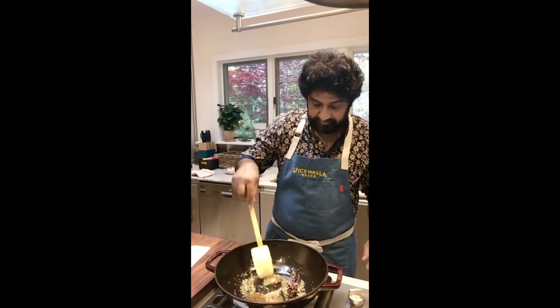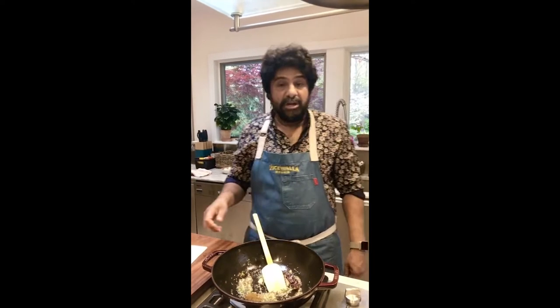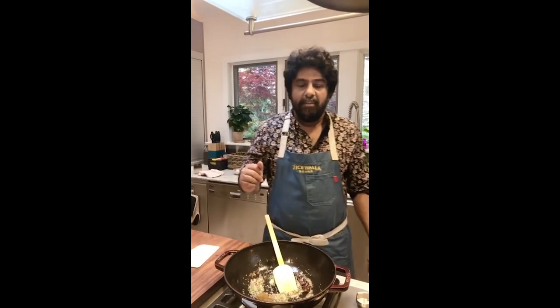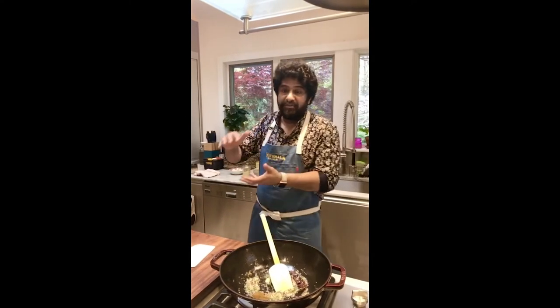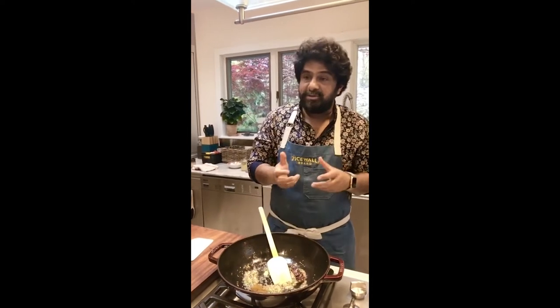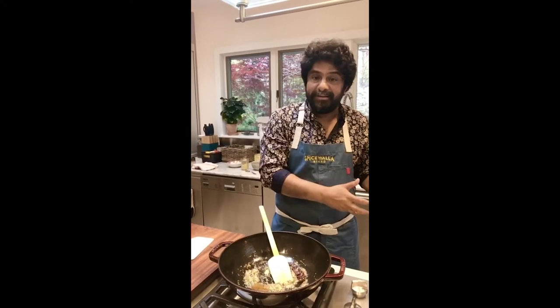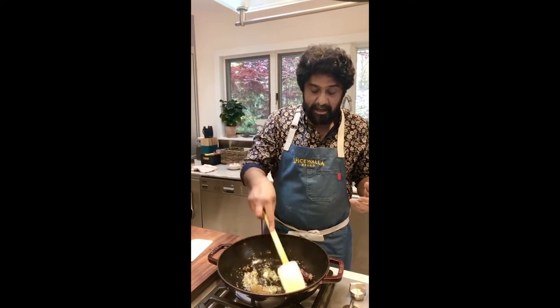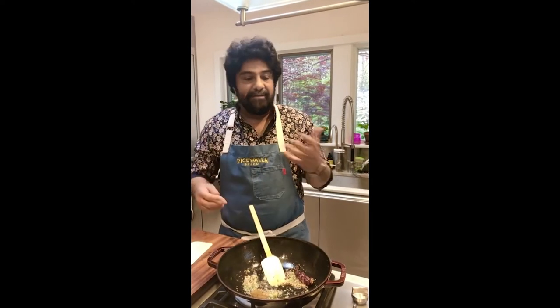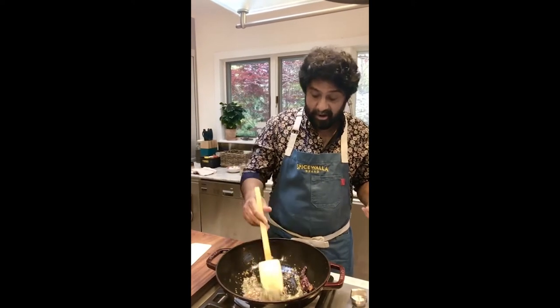Do you put lemon juice in your ginger garlic paste? Normally I don't because I'm making it almost fresh every time, but if I was trying to preserve a batch, a little lemon juice would help, or putting some oil in there when blending would also help preserve it a little bit longer. And 99% of the time you're frying the ginger garlic anyway, so having a little oil blended in with the paste is probably not going to hurt at all.